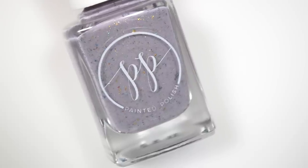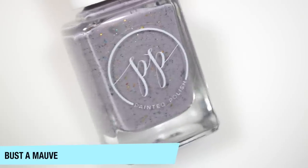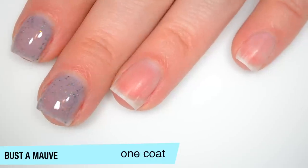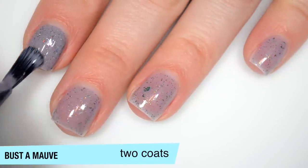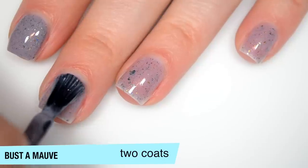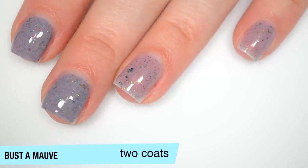The next polish is called Bust-A-Mauve, and this is jade, gold, copper, and blue color-shifting flakies in a mauve curly base. This one is pretty sheer on that first coat, but you do get a good amount of those flakies out. Good formula on this one as well. This one does start to build up on that second coat — it's very close — but I'm going to let it dry completely before I decide if I need a third coat.